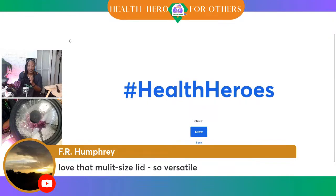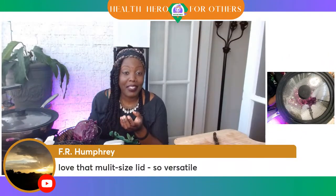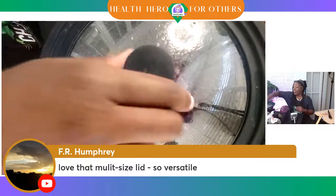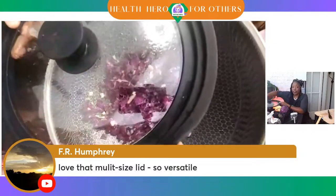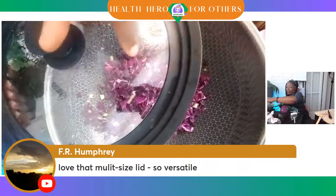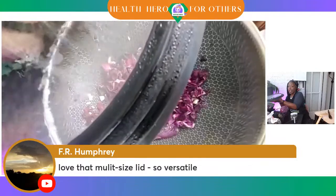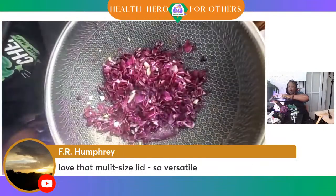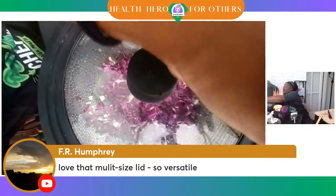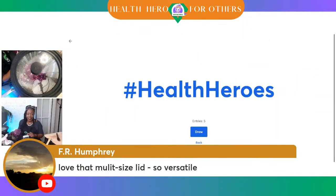David Hunt is in there. This multi-size lid was affordable on Amazon as well, so I really liked that part. Here we go — Anania is in the race, she was the first one to put it in.